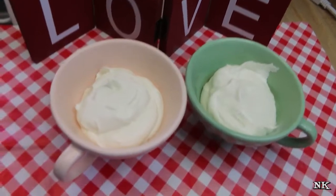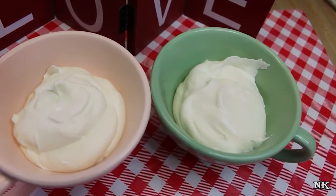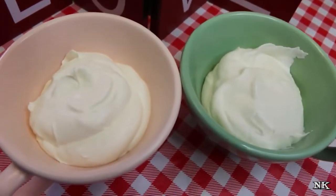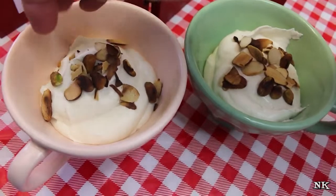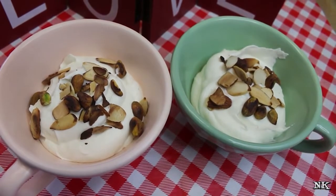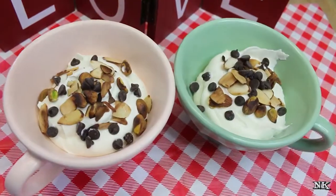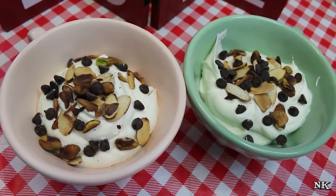Our cannoli fluff is all served up. Put the rest of the mixture into an airtight container in the fridge and serve as needed. Sprinkle toasted pistachios and slivered almonds on top of each serving — I'm using both since I had them on hand, just like you'd find on a traditional cannoli. Finish with about a teaspoon of sugar-free chocolate chips. There you have it — cannoli fluff dessert, ready to serve. I guarantee if you love cannoli, you'll love this.